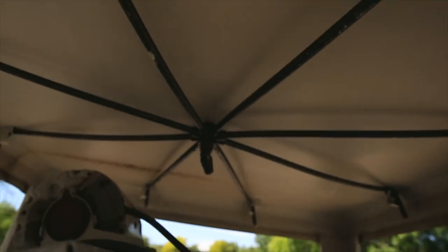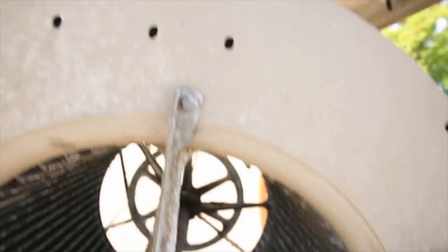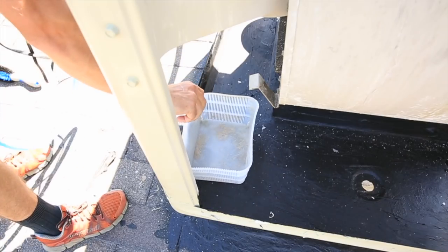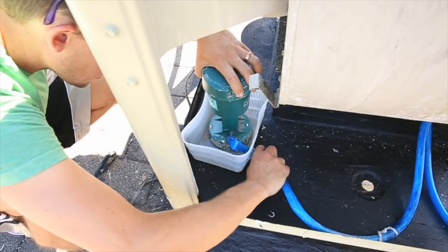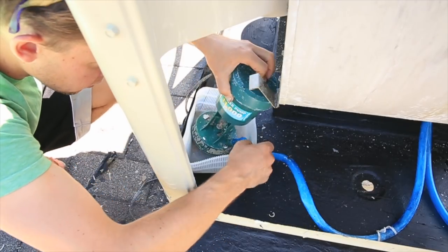Next step: the pump. You've got to plug the pump into the bracket up here, if you have this style. And I always put the basket sitting right here — that's what will prevent the pump from basically clogging.